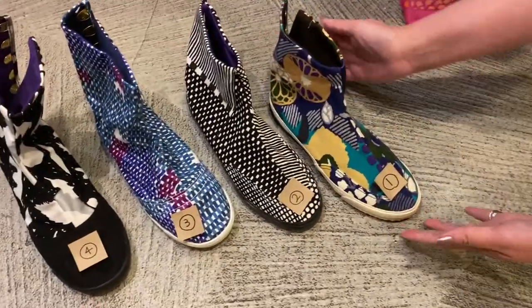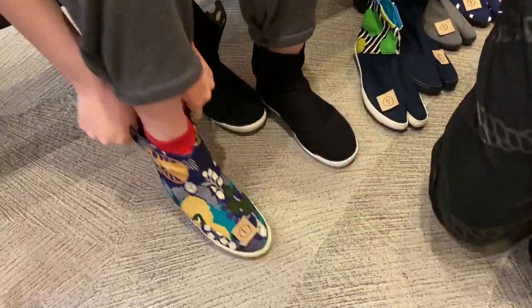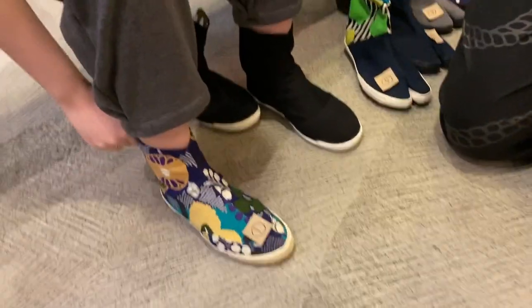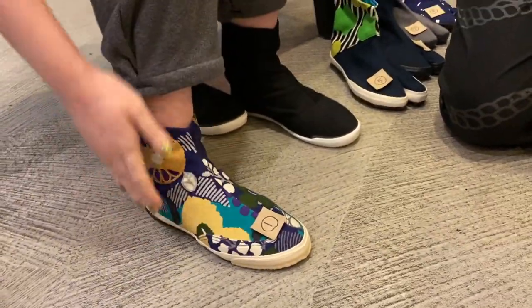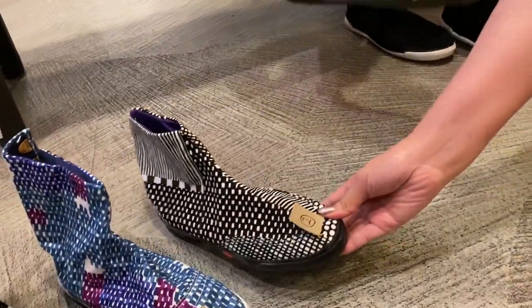So with 23 centimeters, let's start with the round toe Takasago in 23. It's really tight. Let's size up to the 24 Takasago.